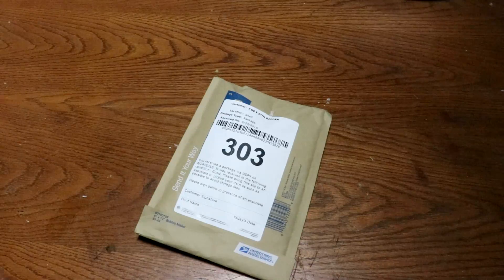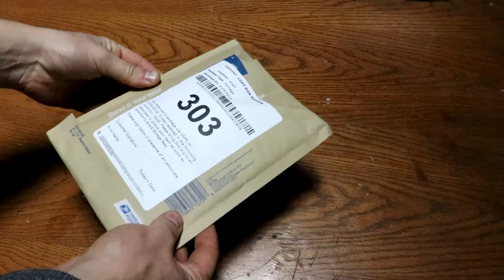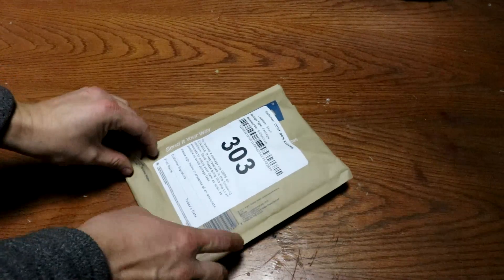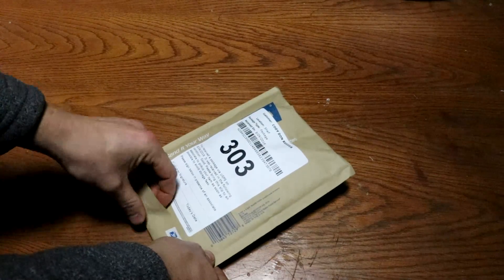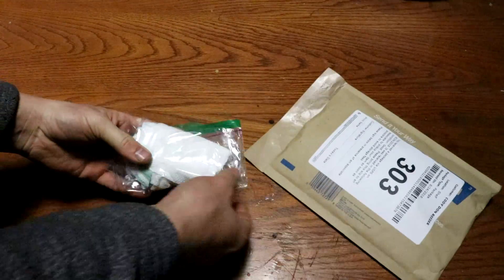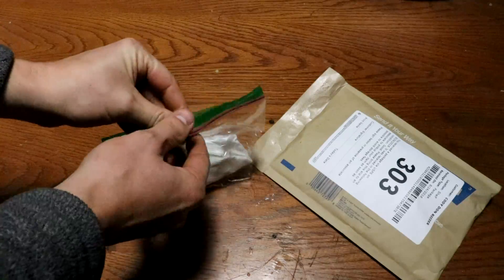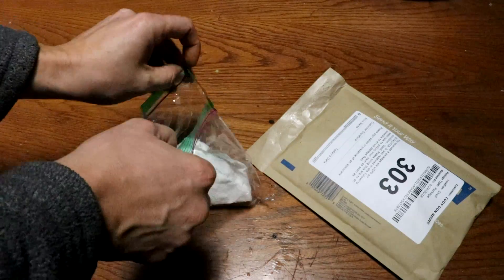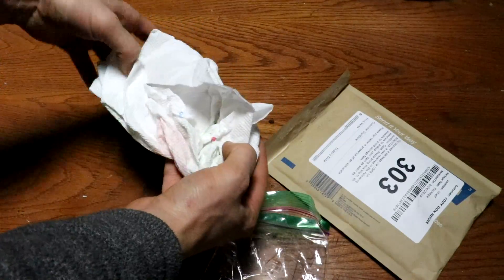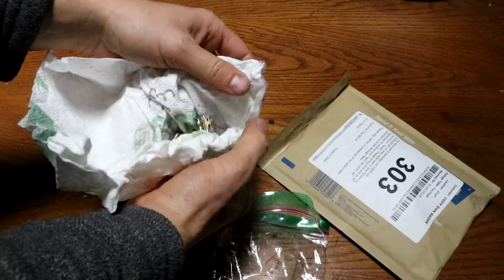Welcome back to Cody's lab. I just received a package from the 'What's Inside' guys — they told me they were going to send me a watch or something. Let's pop this open and see what it is. Wrapped up in some paper here, and indeed it is a watch.